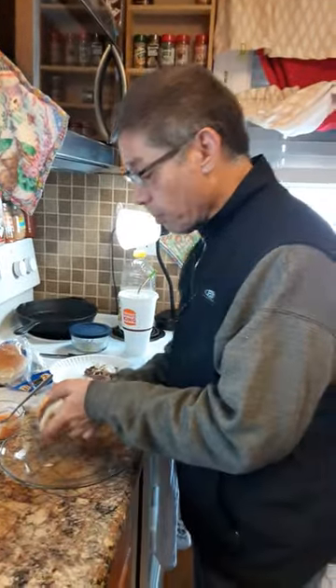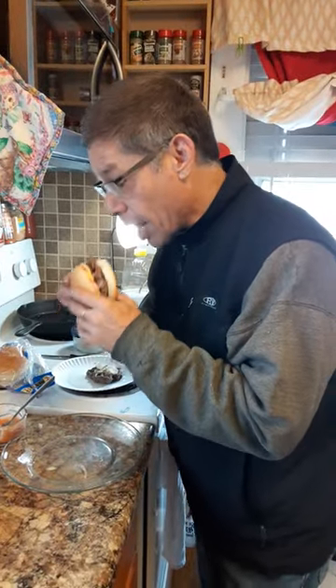I'm about to check it right now, take a small bite so I can talk.